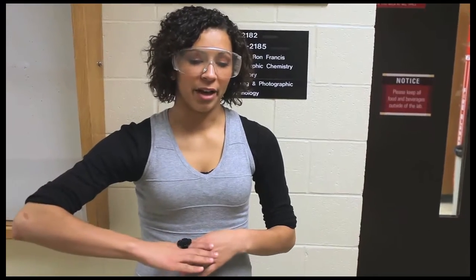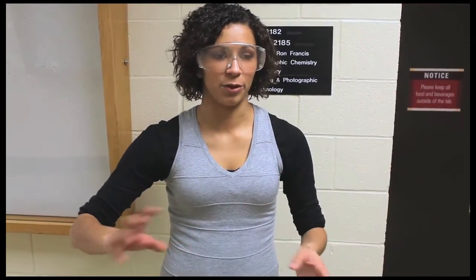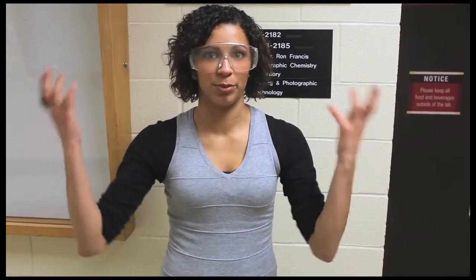Hi, I'm Taylor Pennell. I'm a fourth year bio-med photo student and today we're doing cyanotypes with Paul Schwartz in the Ronald Francis lab. Today basically what we're going to do is we're taking chemicals and mixing them together, putting them on paper and making contact prints with negatives or objects that we have, and they're going to make blueprints.